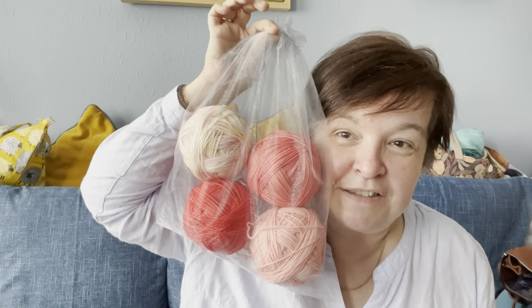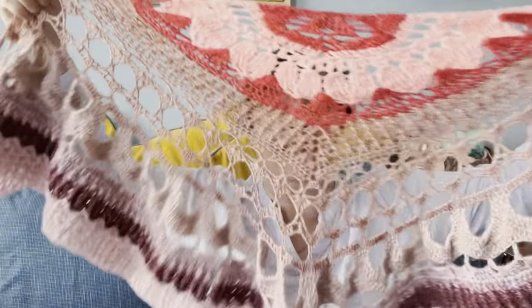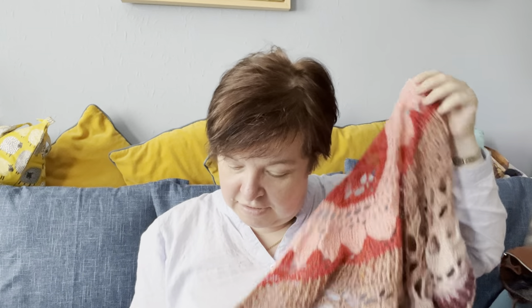This is the first version of my pattern. All photos are just placeholders because I want to make another one using these four balls of yarn. I talked about this before, but I thought I would quickly run through this one. It's quite massive. And I'm planning another version, a mulled version, holding two strands of yarn together. For this one I was using four-ply fingering weight yarn and I was using a 3.5mm hook.